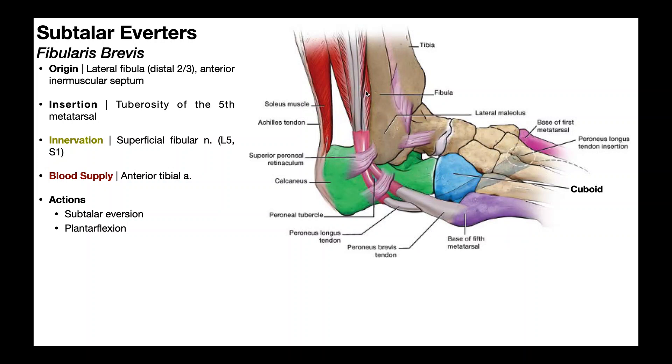The fibularis brevis underlies the fibularis longus, but moves into a tendon also protected by a tendon sheath, which helps lubricate it as the muscle pulls on the insertion. The tendon runs deep to the superior and inferior peroneal retinacula, but unlike fibularis longus, it does not cross underneath the foot. It goes directly to the fifth metatarsal and inserts on the tuberosity of the fifth metatarsal at the lateral aspect of that bone. Its innervation is via the superficial fibular nerve with nerve root contributions from L5 and S1, and its blood supply is via the anterior tibial artery. Its actions — subtalar eversion and assisting the gastroc and soleus with plantar flexion — are similar to fibularis longus, but it does not play a role in supporting the arches of the feet; that is a job for the fibularis longus.